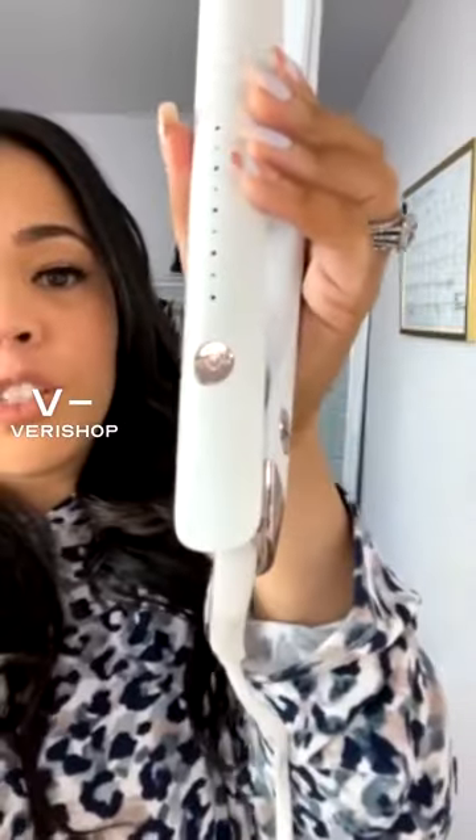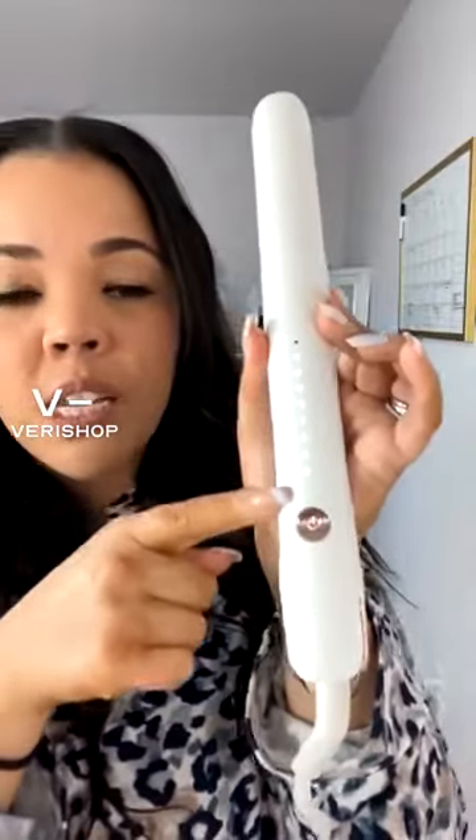On your screen is the rapid heat technology. All of T3's products are smart technology. To turn this on, you double tap this home button. It has nine different heat levels with their heat ID, so they want you to choose what's best for your hair type and the heat you'll be utilizing.